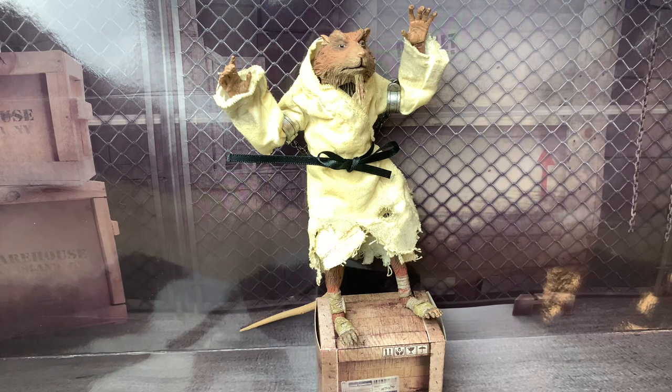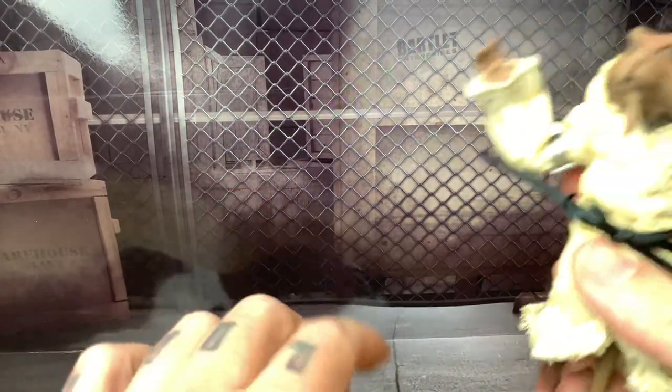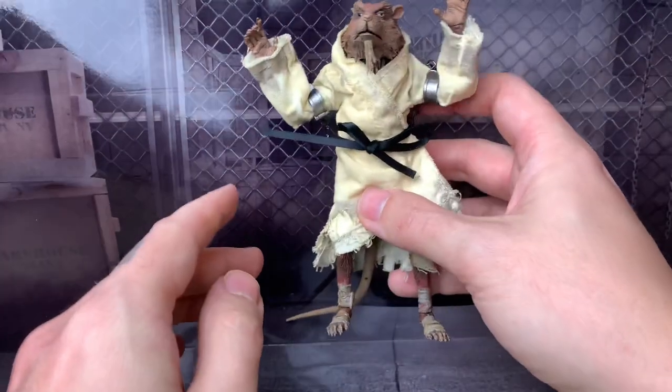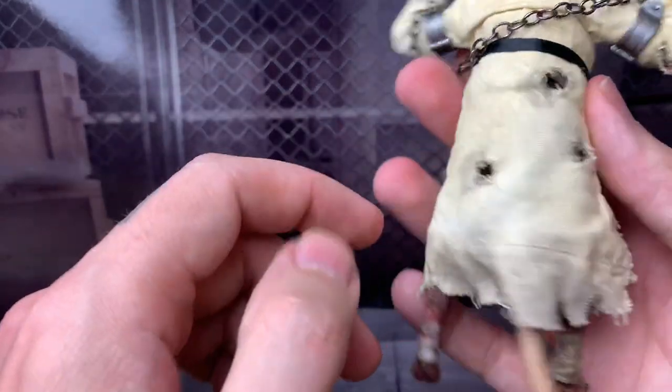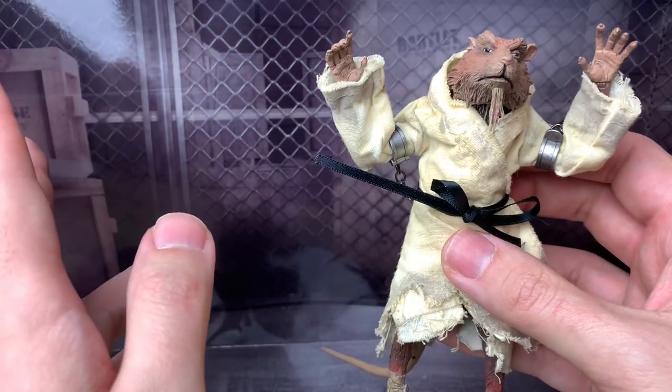So this set is the Capture of Splinter. With Splinter, he gets the least amount of accessories if you want to count it, but he gets some exclusive accessories which you do see here. And by the way, this backdrop — if you saw my short review — this is from the insert from the packaging. He comes with the chains that he's in. I was trying to put him like he was chained to the fence, like he was in the movie. This Splinter was the San Diego Comic Con exclusive.